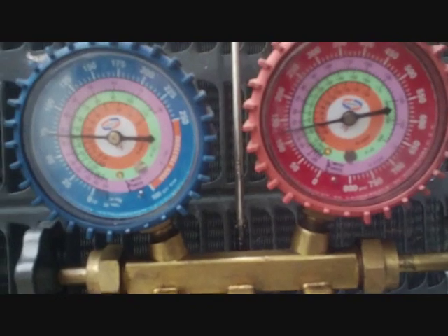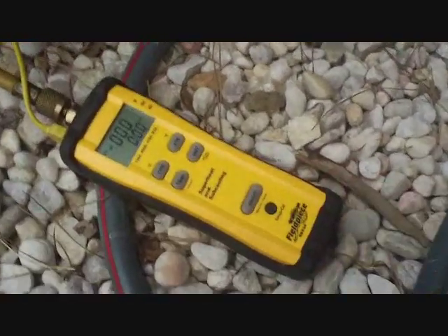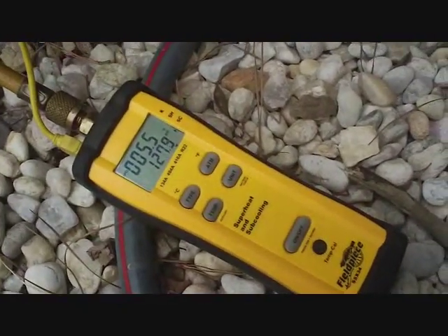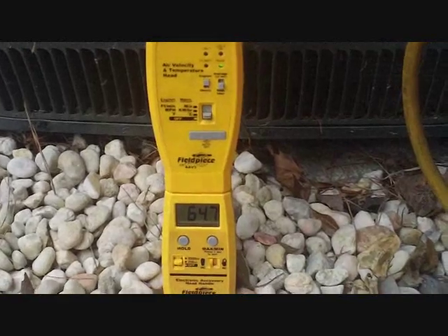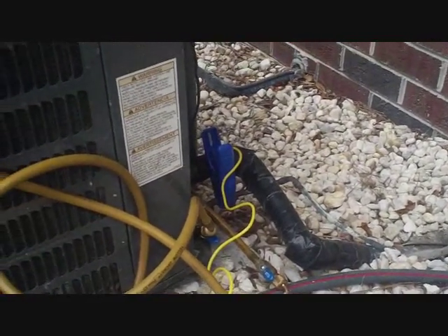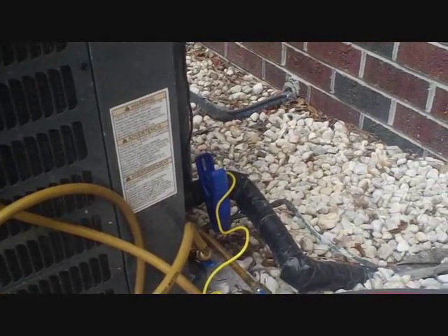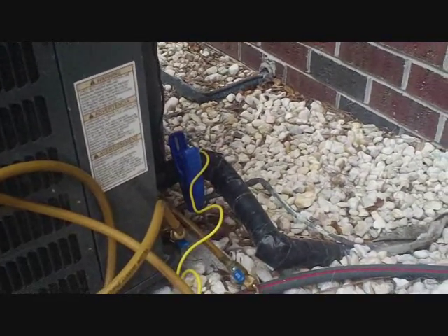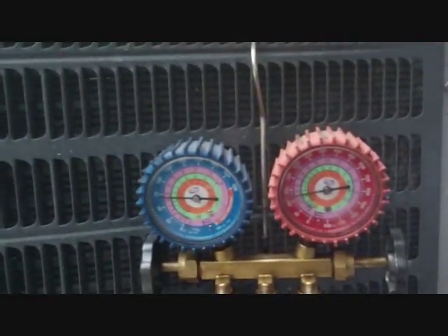Low head pressure — probably flooding the evaporator to bring the superheat down. Sub-cooling is reading 5.7, 5.5 — a little bit low but not too bad. One issue is it's only 64.7 degrees outside. Technically it's supposed to be done at 65 degrees or higher. If it stays that close, I'm not going to fool with it because we're technically not in the proper temperature zone for charging anyway. Everything looks pretty good — I'll let it run a few more minutes to make sure we don't have any surprises.